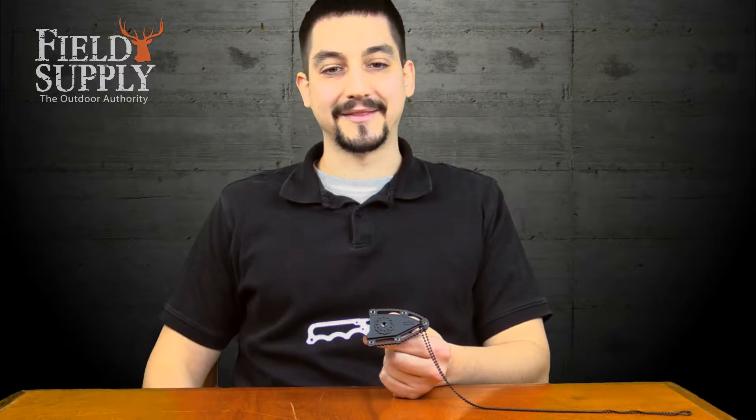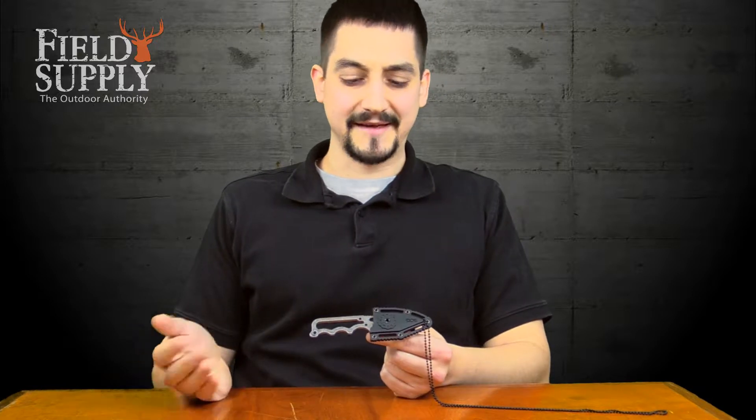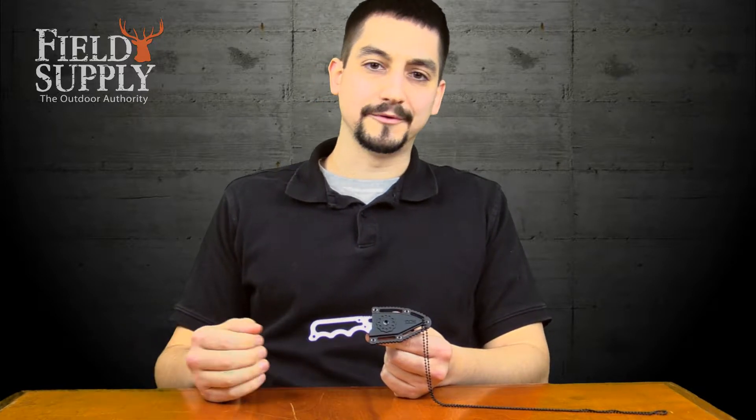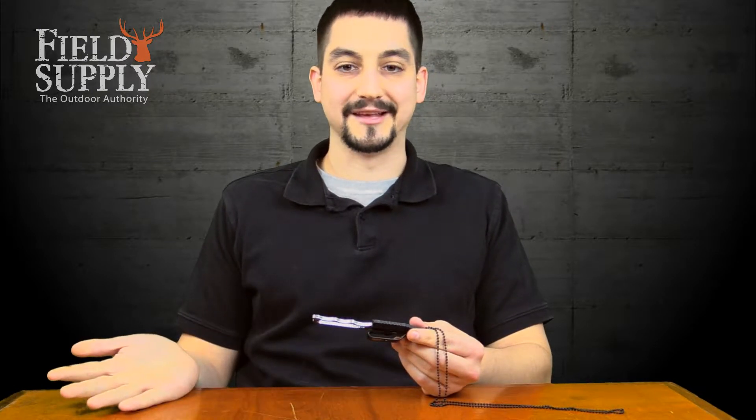Hi Field Suppliers, back again, this time talking about the Sog Instinct Mini Fixed Blade Knife. I'm personally not a fan of mini knives in general — usually worried about if there's going to be enough handle for me to hold onto, or am I going to be more likely to cut myself instead.